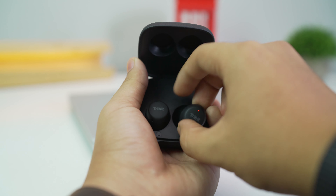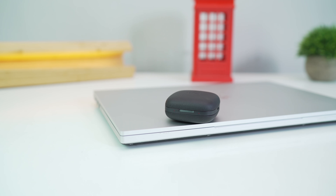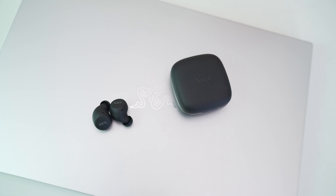They're fairly priced and they look good too. The case looks and feels good with its leather-ish texture, and it's also pretty small compared to other earphone cases. The earbuds are also pretty small and they fit snugly in your ear.